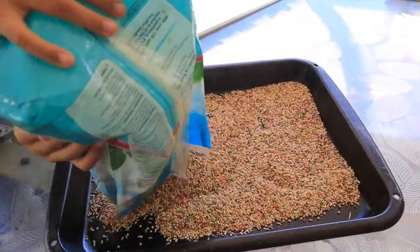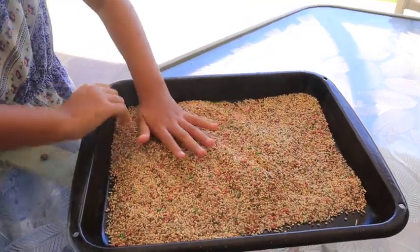Alright, let's get started. First we're gonna take our bird food and put it in the tray and spread it out.